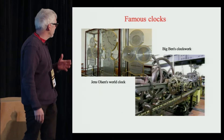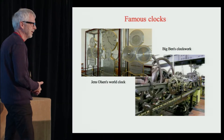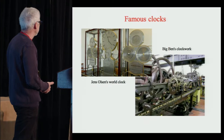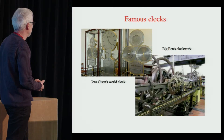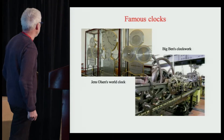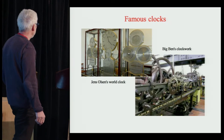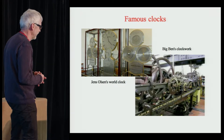I also visited famous clocks like these. Jens Olsen's clock is in the town hall of Copenhagen, so I could go there as often as I wanted. Not so with the famous clock at Big Ben — I had to write three months in advance to the Ministry of Public Works to get an appointment. But I felt I had to see it, because this is where Jens Olsen learned about the gravity escapement, which Lord Grimthorpe invented for this great clock. Jens Olsen used a slight modification of the Grimthorpe escapement.